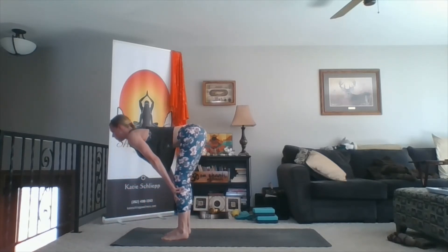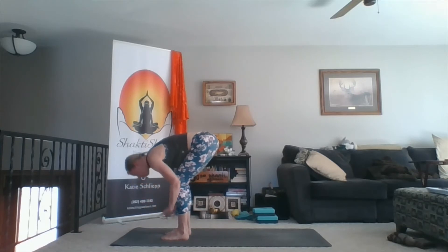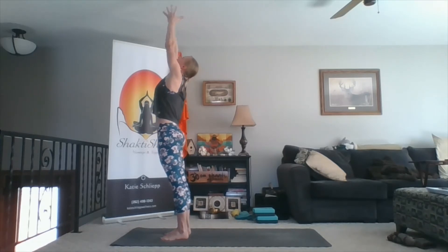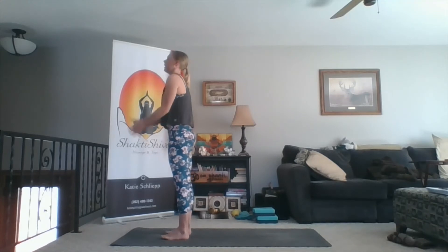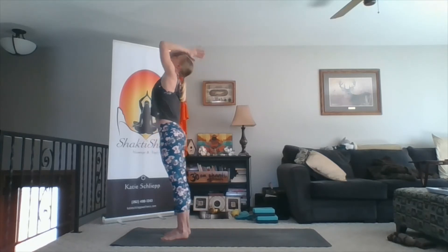Inhale, lift your chest forward. Exhale, fold. Inhale, press through your heels, rise up, arms wide and up, fingertips touch, look at your thumbs. Exhale, hands to heart. Inhale, sweep wide, sweep up. As the fingers touch, lean back. Exhale, fold forward. Inhale, chest forward. Exhale, fold. Inhale, sweep wide, sweep up. Fingertips touch — mini back bend. Exhale, hands to heart.